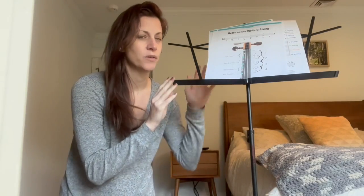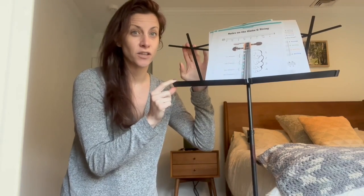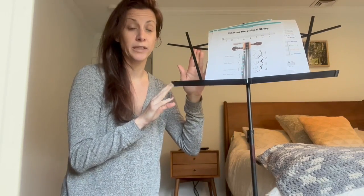Hi, today I'm going to talk to you about this music stand that I bought for my son. He's learning violin and he needs his stand so that he can practice daily. He also brings it to school when he has different orchestra events. What I love about this one is the portability.